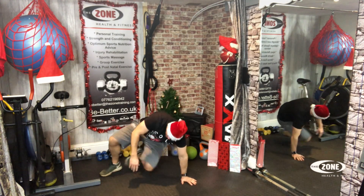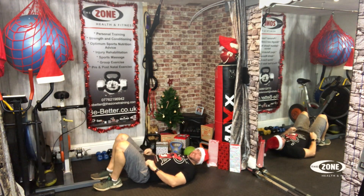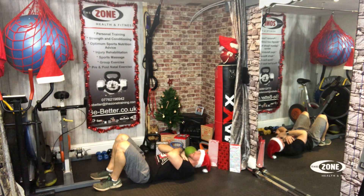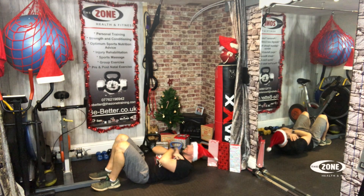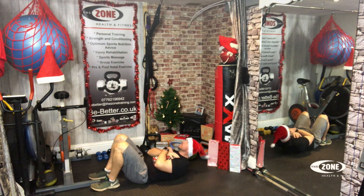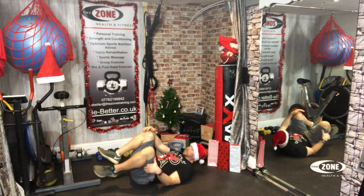Crunches. On our backs. Remember to pull the belly bands in nice and tight, lift the pelvic floor. Ready? One, two, three, four, five, six, seven, eight, nine, ten, eleven, twelve, thirteen, fourteen, fifteen, sixteen, seventeen, eighteen, nineteen, twenty. Woo.